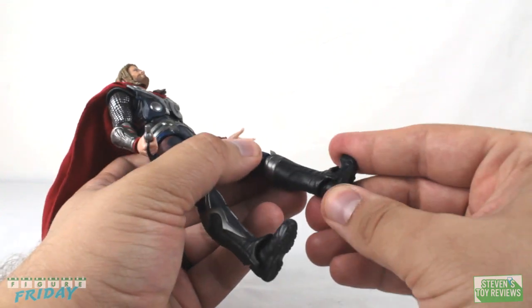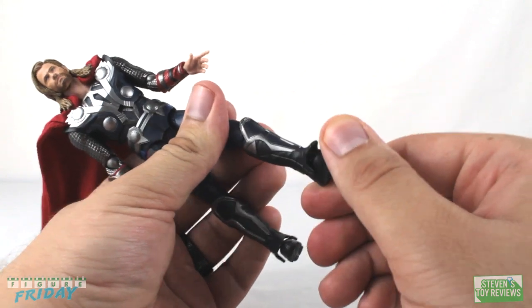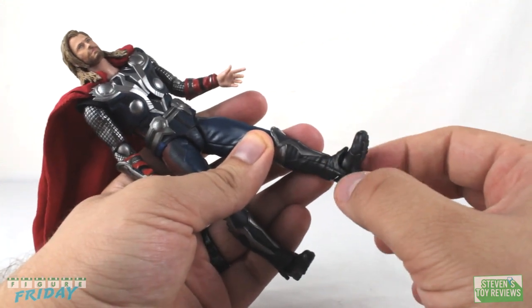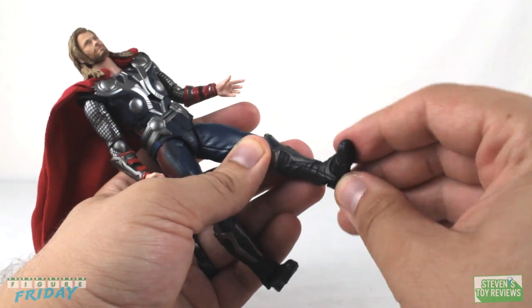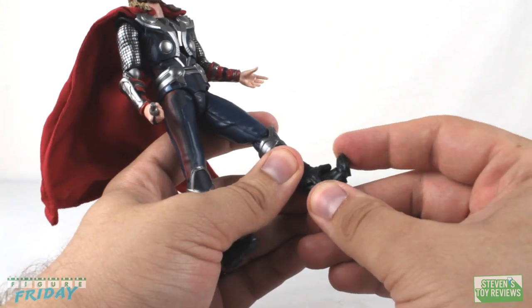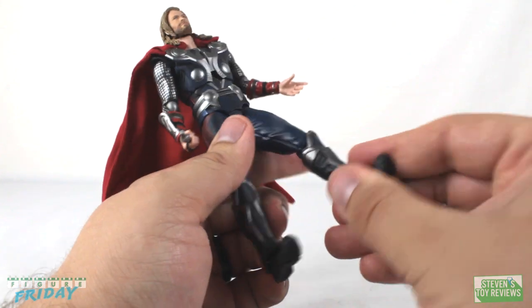For the ankles, it looks like we are using barbell-style double-axis ball joints. We can twist and turn his ankles, but his boots have a slight lip overlap, so side-to-side twist is limited and we get a little bit of ankle rocker movement — not overly too much. We do have one toe hinge on each foot.